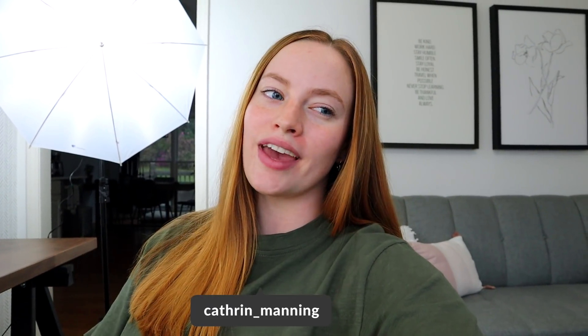Hello you guys, what is up? Welcome back to my channel. Today I'm coming at you with a Final Cut Pro tutorial for beginners.